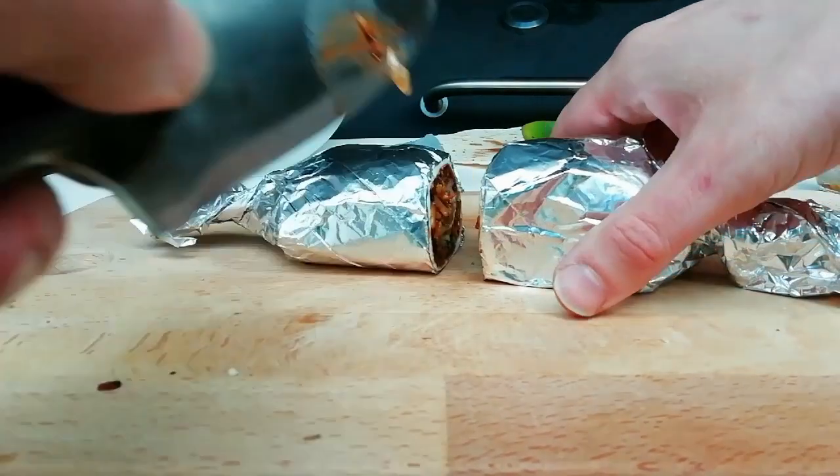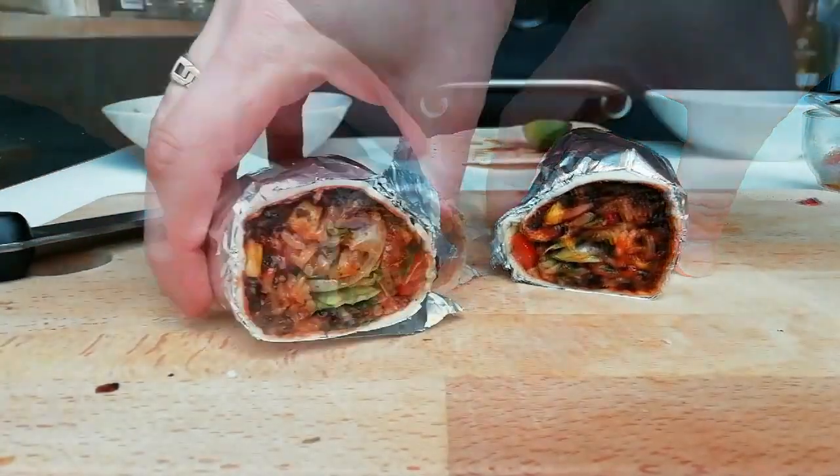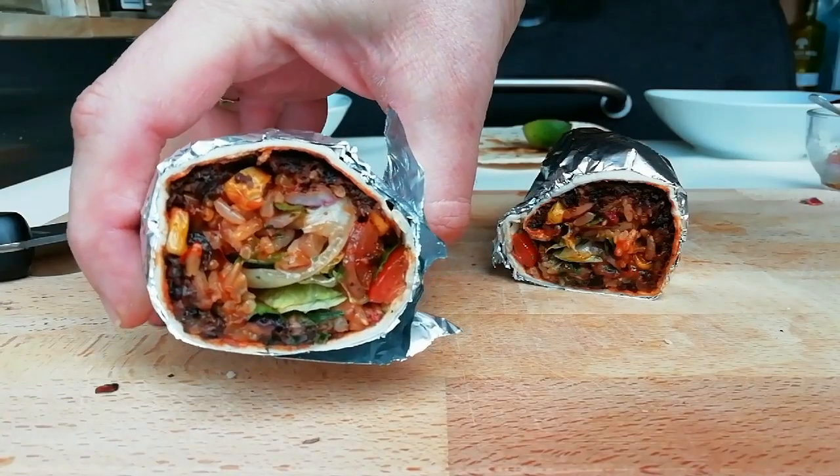Then we will fold up and get this wrapped. Let's get this burrito cut. Lots of different wonderful colours and layers — it is going to be tasty.